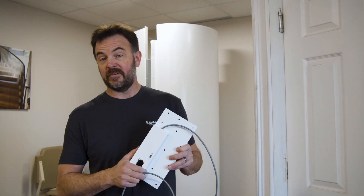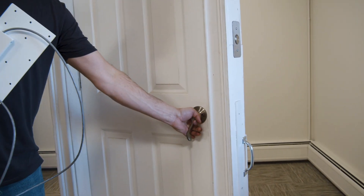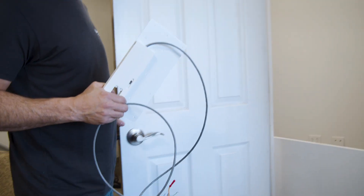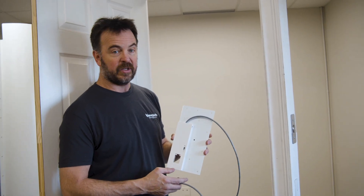I'm going to demonstrate how we actually mount this interlock to the landing door. Here's our landing door, and in this case it's a right-hand strike, and that's how this interlock is configured — as a right-hand strike.